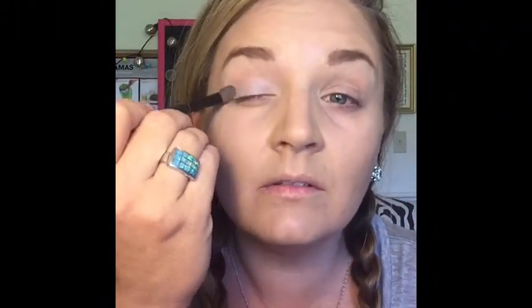So the first thing we're going to do is use just our little rounded brush. I'm going to take the lightest color and I'm just going to put that everywhere from the top to the bottom. Alright, so I've got that on.